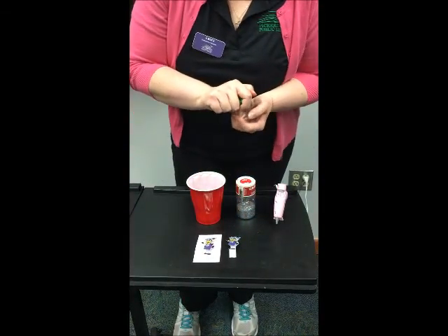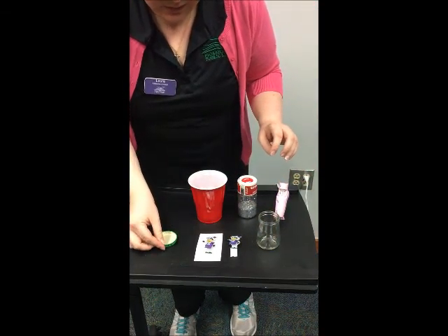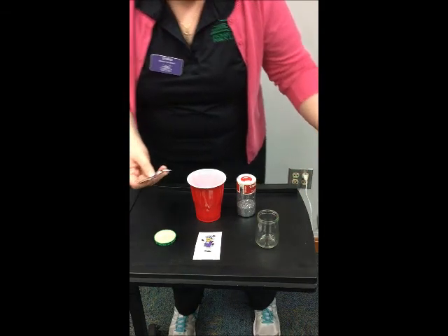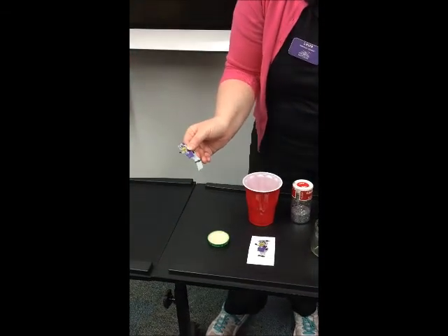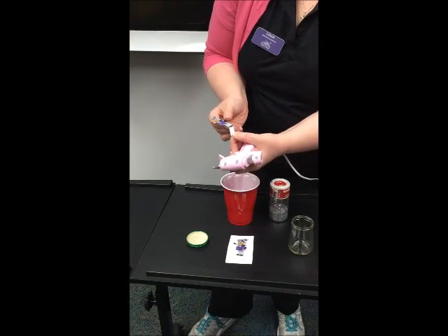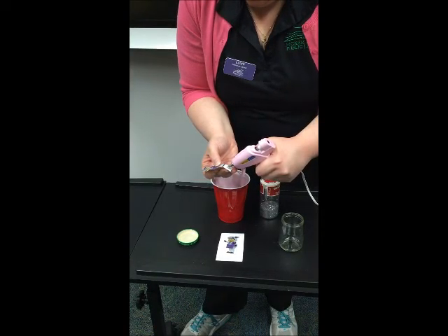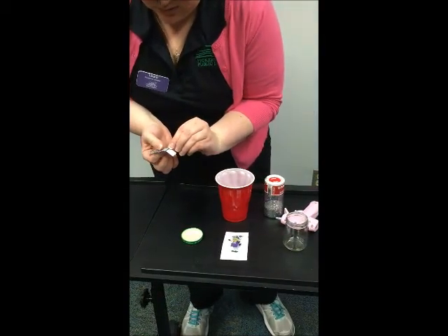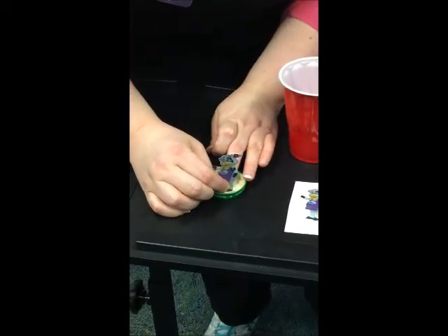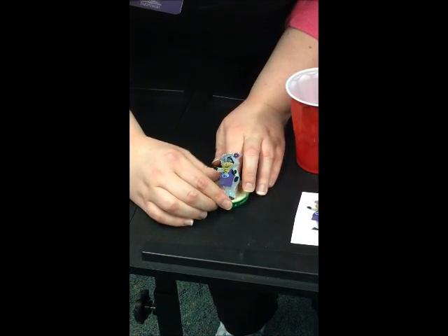So first thing we're gonna do is attach our figure to the bottom — to the lid of our jar. If you do a laminated picture like that, you want to make sure to cut a tab so you have something to glue to the lid. We'll put a little hot glue there and then attach her to our lid. Be careful to make sure it's centered. And we'll set that aside and let it dry.